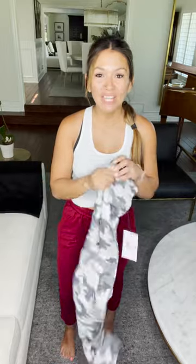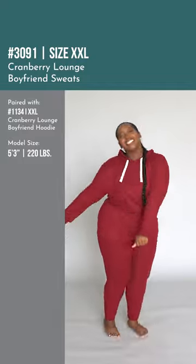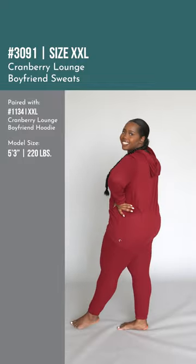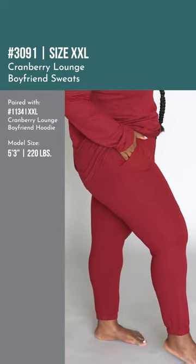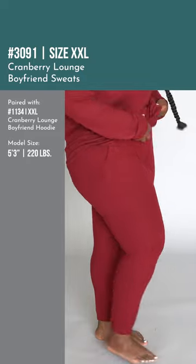We have that same pattern — that same combo of the gray camel and the cranberry — but on this sweat version. This is the gray camel and cranberry boyfriend sweats. They are the same material as the boyfriend sweaters: super soft, super comfy. It does have an elastic on the bottom of the leg.